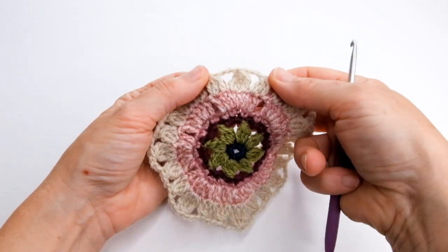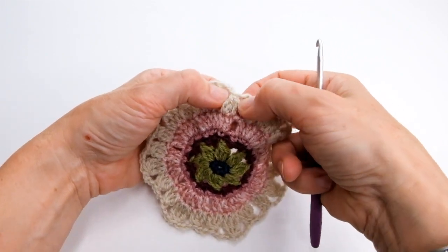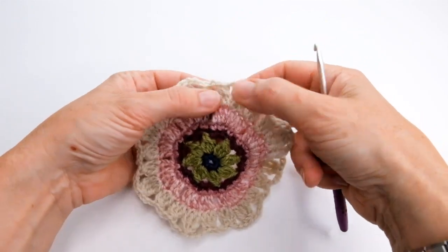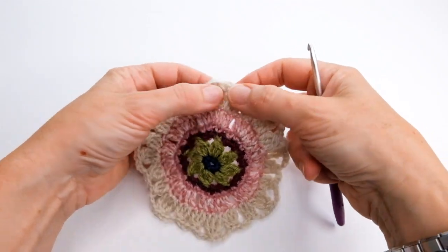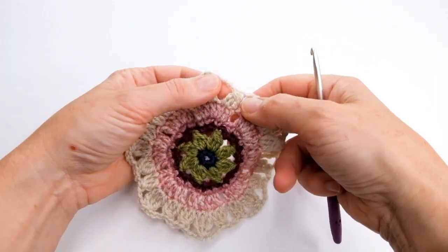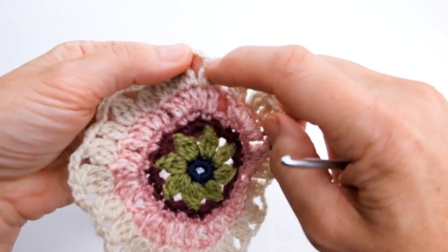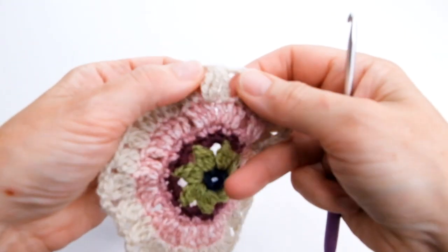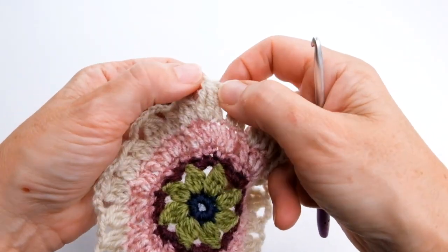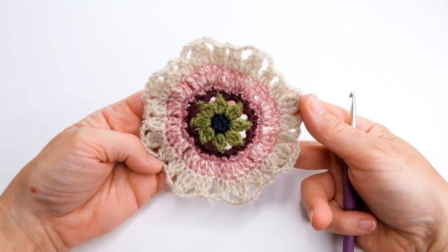This is a treble three together. Then you've got a double treble three together in the middle and a treble three together again either side with chain spaces in between. When you work these clusters you're going to do one incomplete stitch into the first stitch and two incomplete stitches into the second — same with that middle one. One into the first stitch and two into the second, and then they make one stitch at the top. That's what your motif should look like at the end of round five.